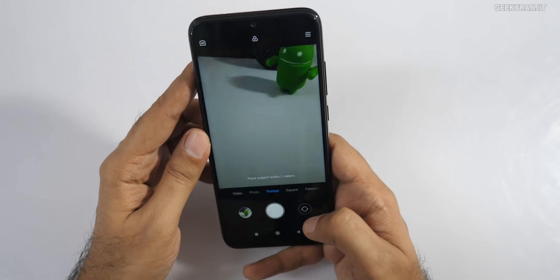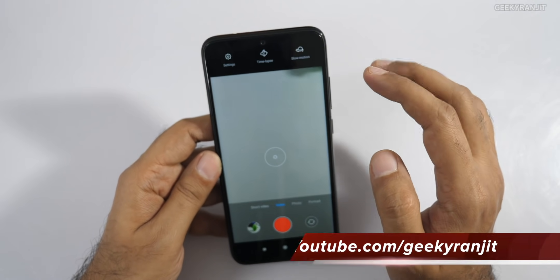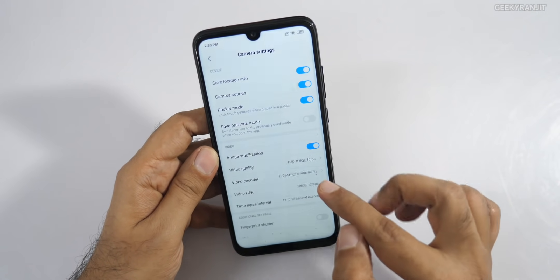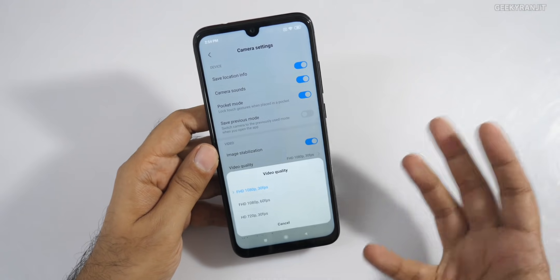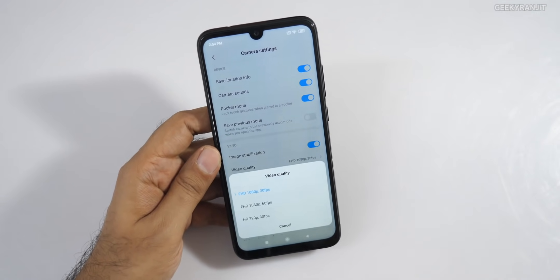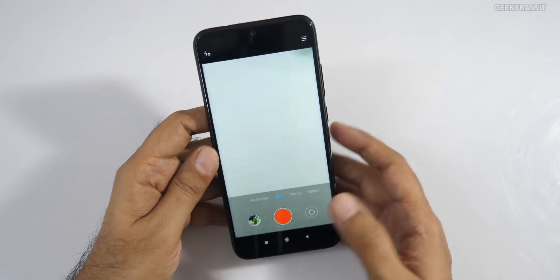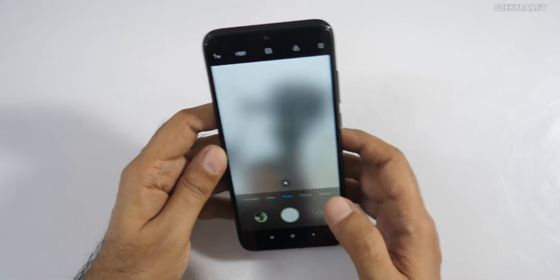Before checking the front camera, I wanted to look at video settings. The maximum video quality is 1080p. That's surprising because the Snapdragon 660 definitely supports 4K video recording, but that option isn't available here. So video is capped at 1080p on this Indian unit.